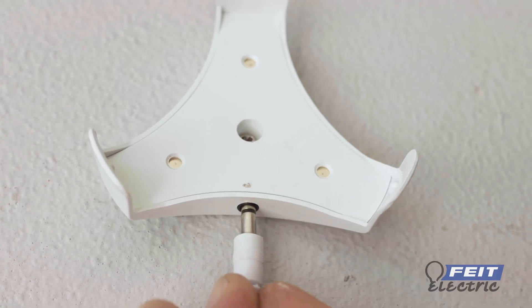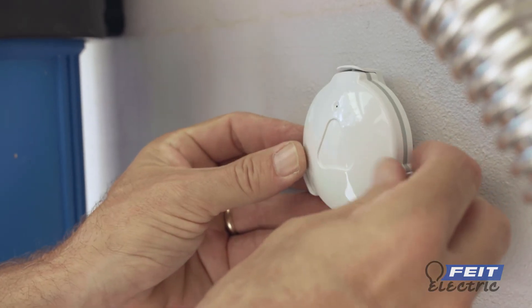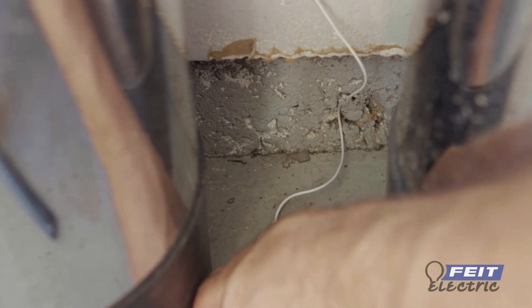Attach the leak sensor plug to the mounting bracket port. Align the water sensor with the mounting bracket and push in to lock in place. Place the leak sensor flat on the ground to detect leaks.